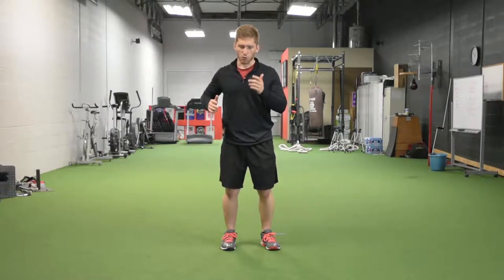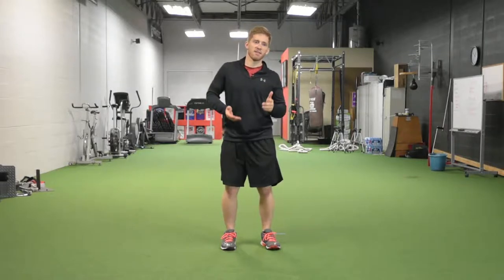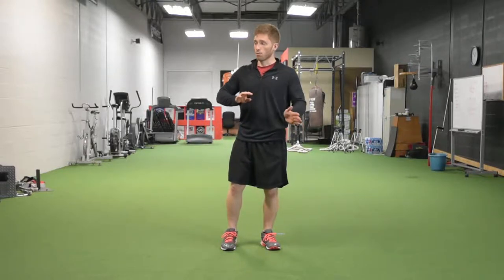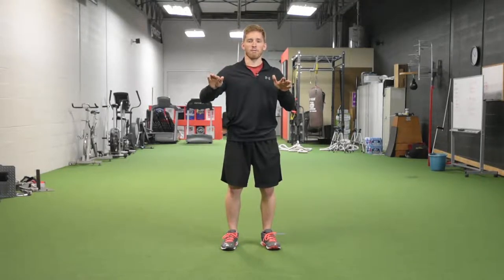One particular thing that I want to point out with the Power Skip is that as I really drive my jump, I get this nice frontal plane push-off in my hip. This just means that I'm controlling my side-to-side motion and I'm maximizing my mobility and using that to produce force for longer periods of time — aka changing momentum, aka being faster and outperforming everyone else.